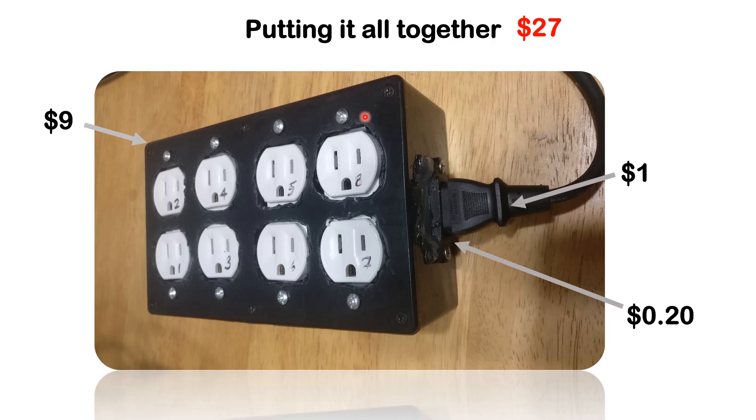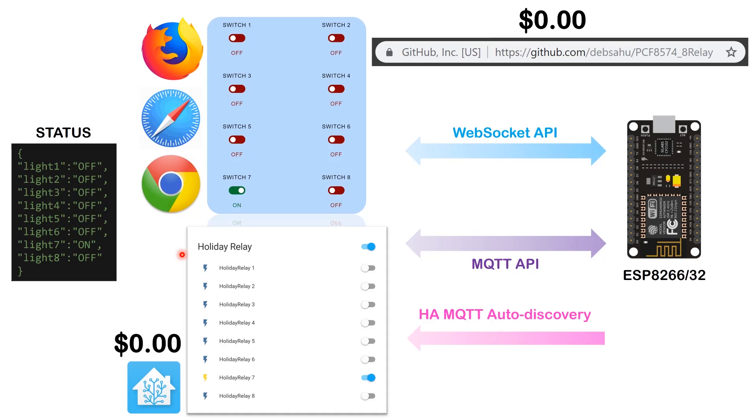Putting it all together: we get a box from Amazon for around $9, a receptacle for the power cable at $0.20, and a CPU power cable for around $1. The cable connects to each one of the sockets via the relay, and the relay is controlled by the ESP8266. Everything fits inside the box. Total cost comes to around $27 for eight individually addressable sockets.